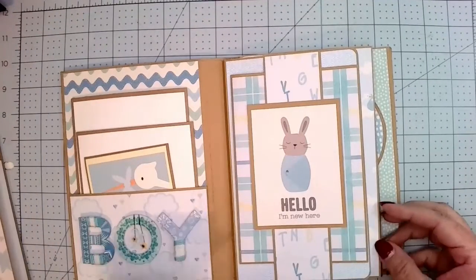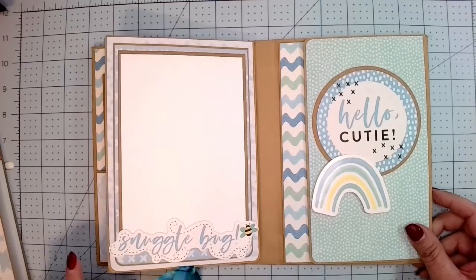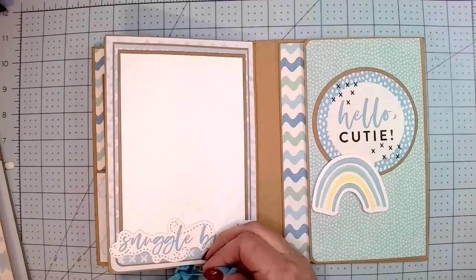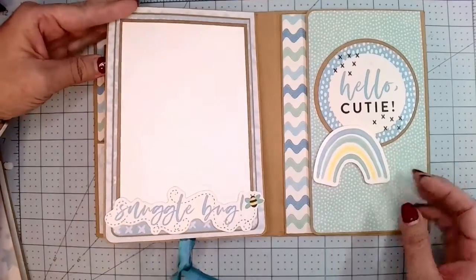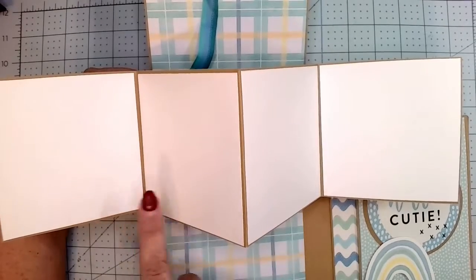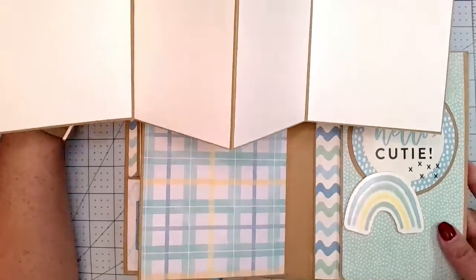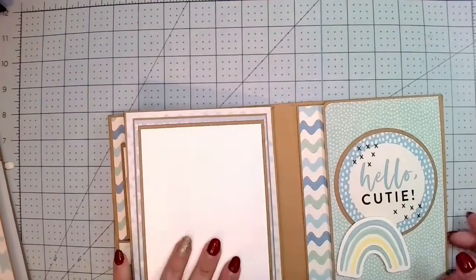When you flip the page, this is my favorite — it says 'snuggle bug' and this is open too, so the full four by six photo will fit here just fine, it's meant for the four by six. Then when you untie the bottom, it pops up and these hold four by four photos. At the top it says 'oh baby' and at the bottom she can put another photo. I've never done one with four by fours — usually they're four by fives or something else.